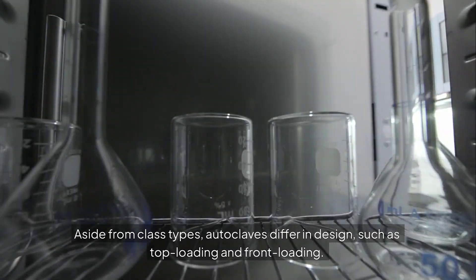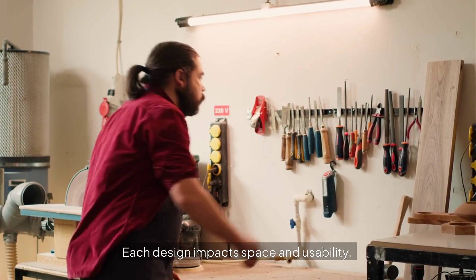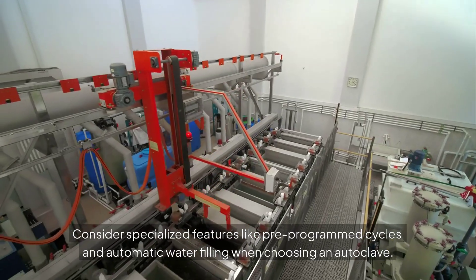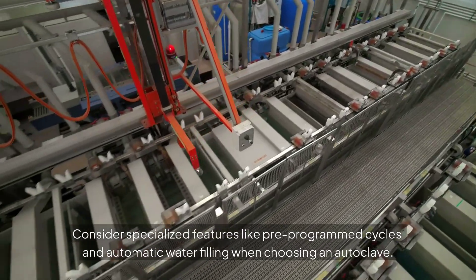Aside from class types, autoclaves also differ in design, such as top loading and front loading. Each design impacts space and usability. Consider specialized features like pre-programmed cycles and automatic water filling when choosing an autoclave.